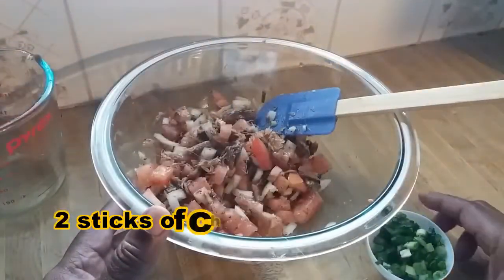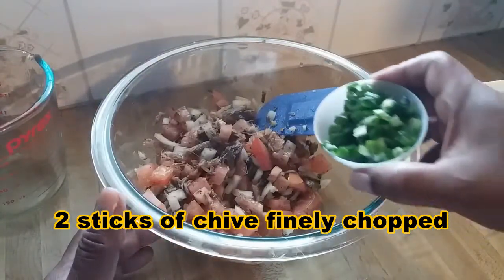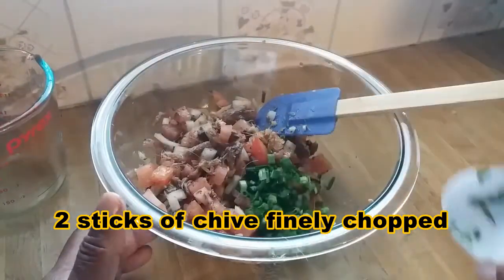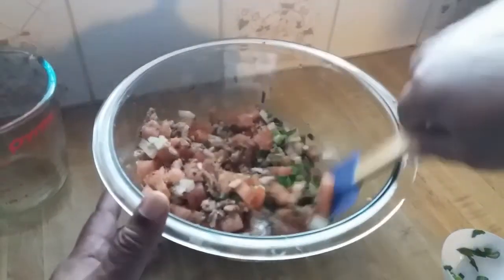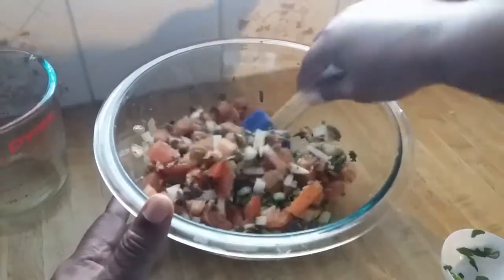I'm going to add two sticks of chive that I cut up very finely, add that in there, mix again, and we're all done.